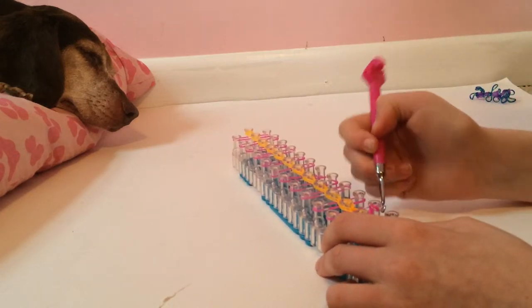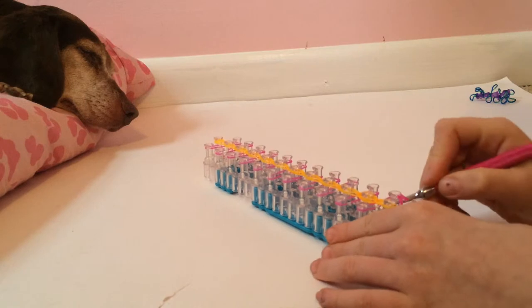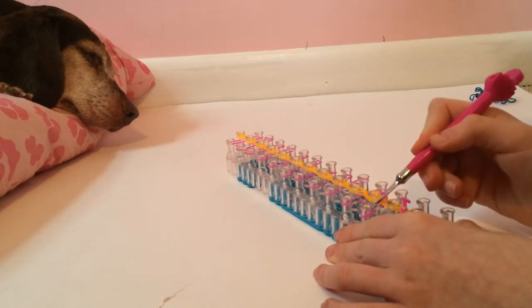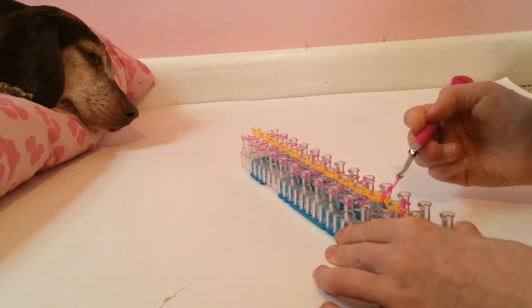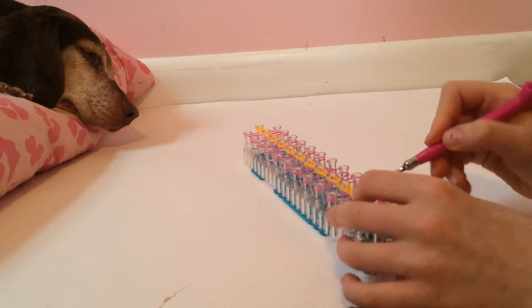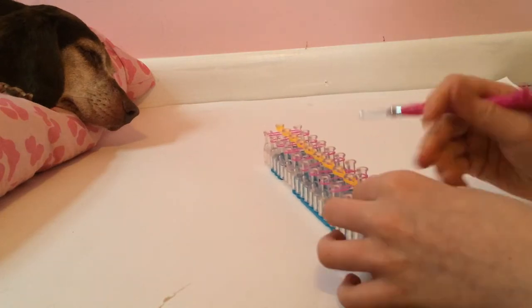Just do that with all of them. Go under it, go in, grab it, twist, and pull through. I need to hold it so it doesn't pull everything off — these are twisted, so hold it so it's not twisted.